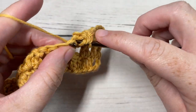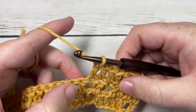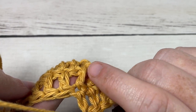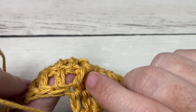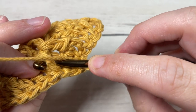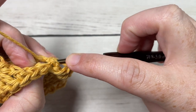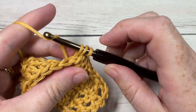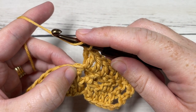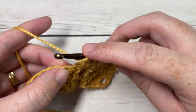Starting with the front post stitch two rows below, skip the next stitch and work another back post double crochet around the post of the next front post stitch of the row below. Yarn over, bring your hook in back, insert from back through to front, out through the back again of that next front post stitch. Yarn over, draw up a loop, yarn over, pull through two, yarn over and pull through two more. Then work a double crochet into each of the next three stitches.